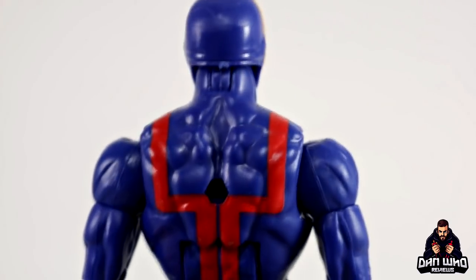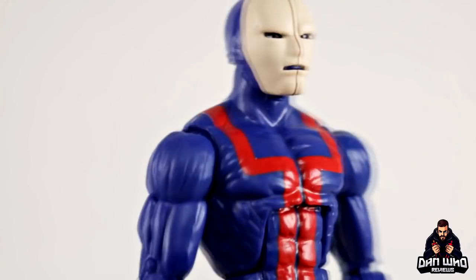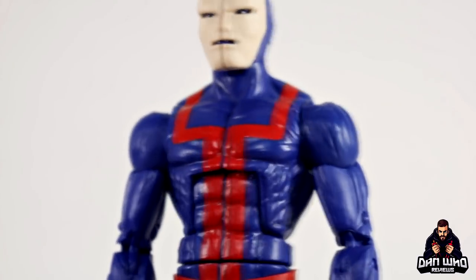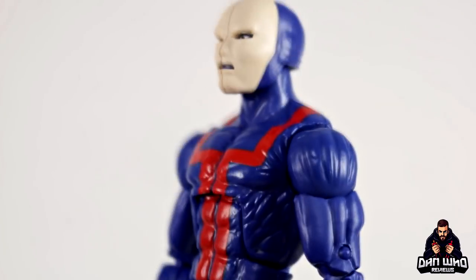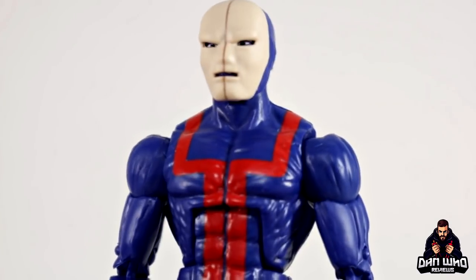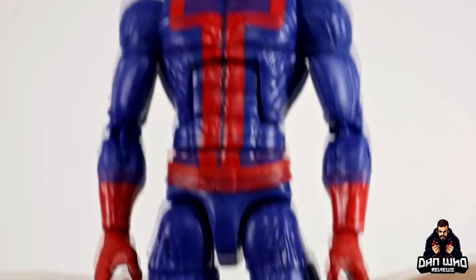Spinning it round, you'll see it is the standard Bucky cap body. Now some people like that, some people dislike that, but let's be honest it's Hasbro's go-to. So you know what to expect with articulation — it's the same as many many figures, same as the Hydra soldier.